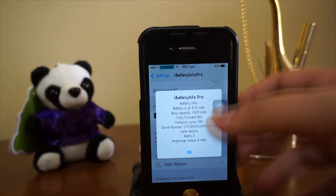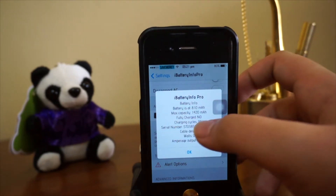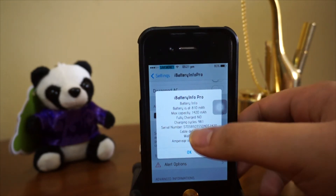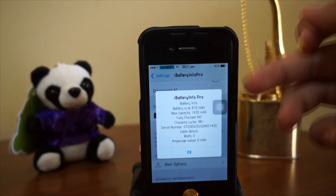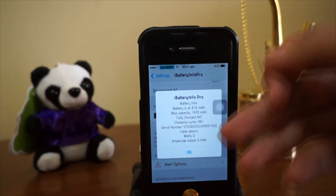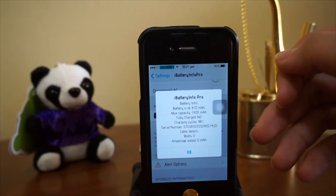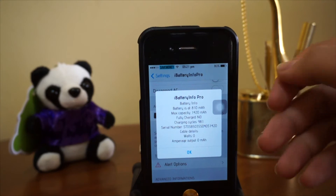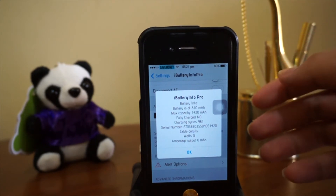It's really really detailed — check it out. My battery is now at 810, my max capacity is about 1420, fully charged. Right now we have 80% left and charging cycles: 981. Wow, I'm gonna reach 1000!